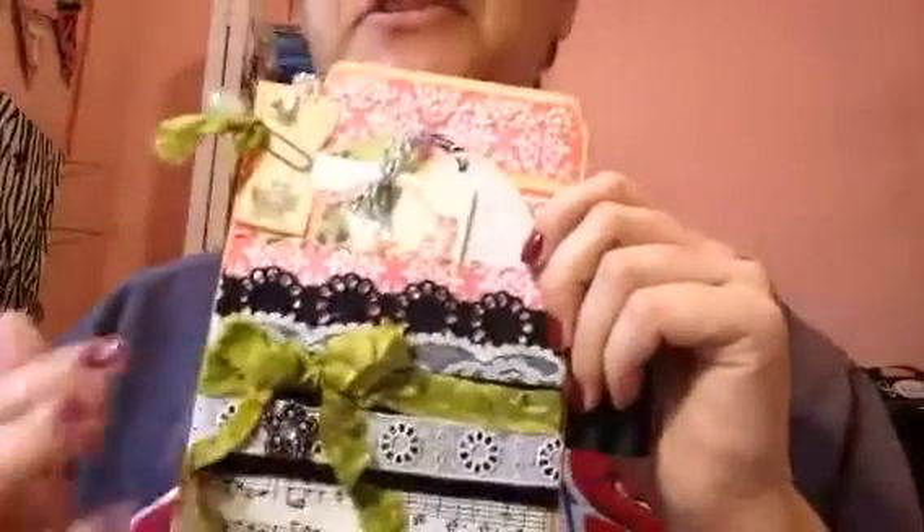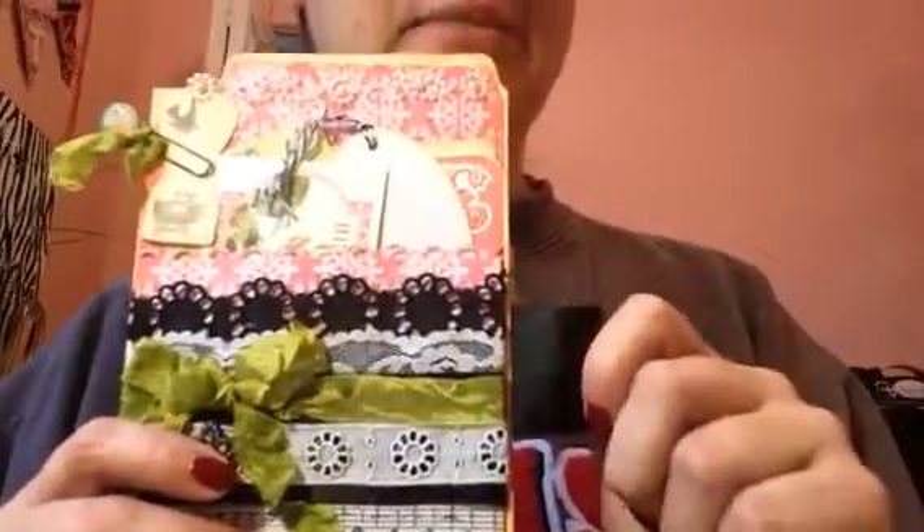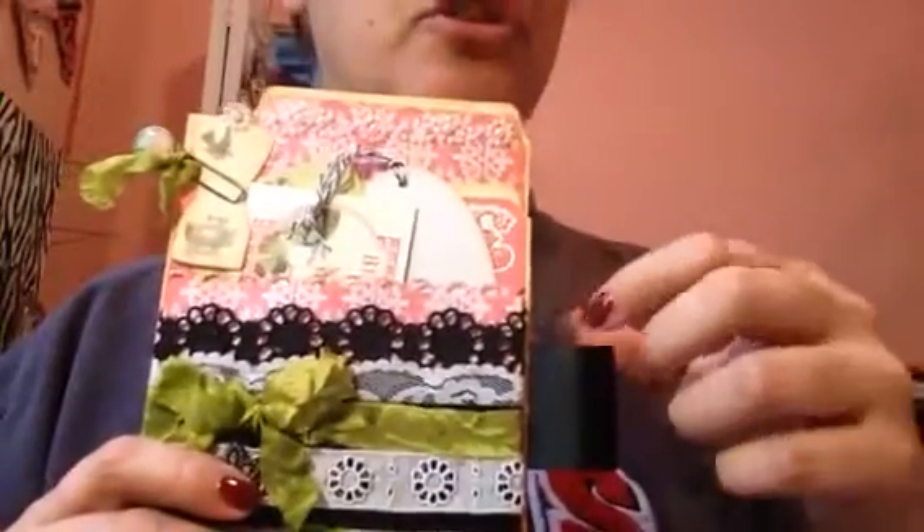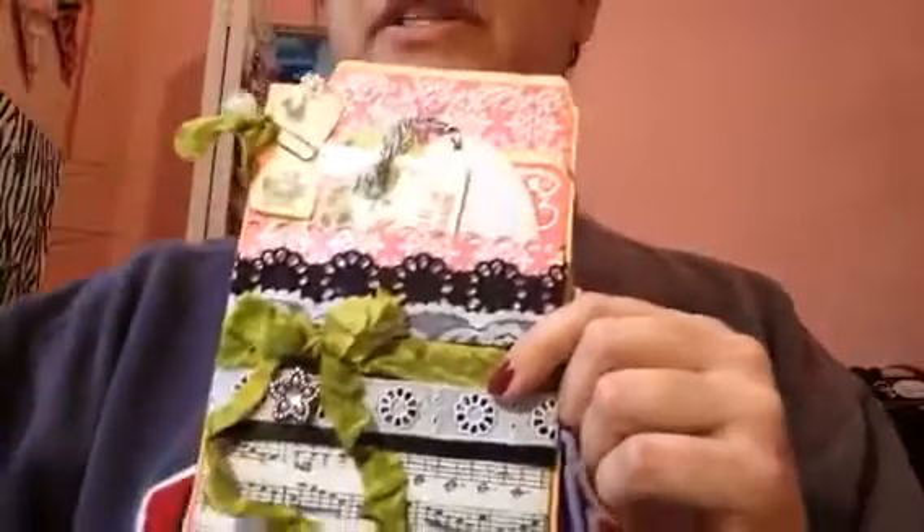I'm pretty happy with them. It's been a while since I've done swaps, so it's always a little intimidating when you get back into something. I've made three of these, and those will go out to swap once I get my other ones back in — I'll show those too. Thanks so much for watching. Have a good day.